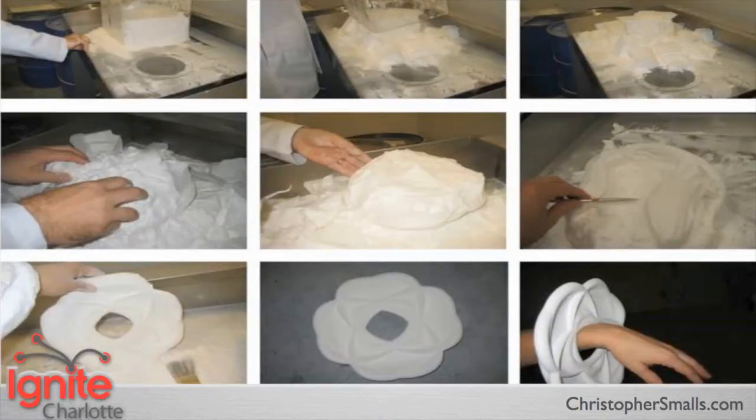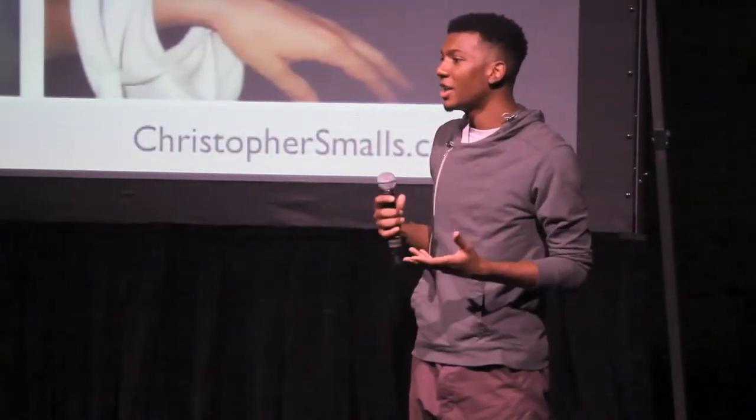As you can see in this series of photos, it's very much like an archeological dig site, where you're removing a fossil from the ground. In this case, you're removing your one-of-a-kind piece of art.